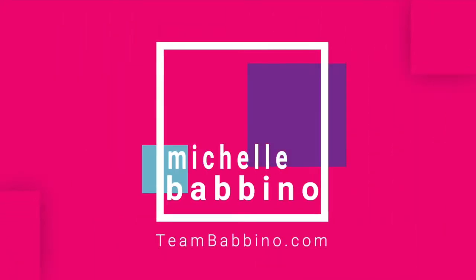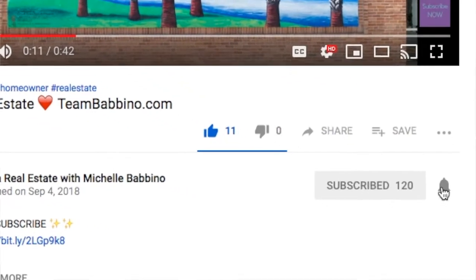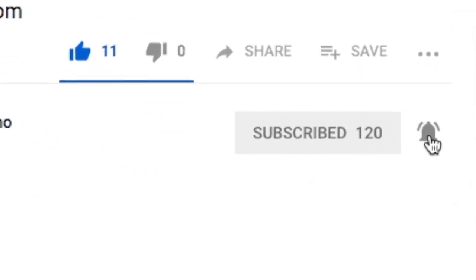How to prepare for a home inspection — that's what we're talking about today. Hi, welcome back to our channel. My name is Michelle Babbino and I'm with teambabbino.com with Future Home Realty right here in Tampa, Florida. If this is your first time joining us, please consider subscribing and hitting the notification bell. Today we're talking about how to prepare for a home inspection, specifically how you as the seller can prepare.